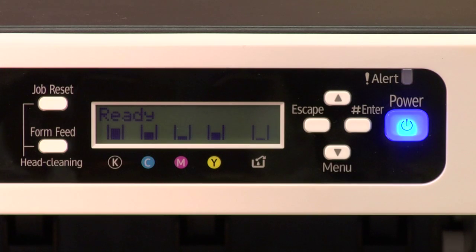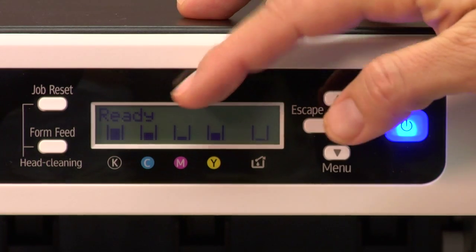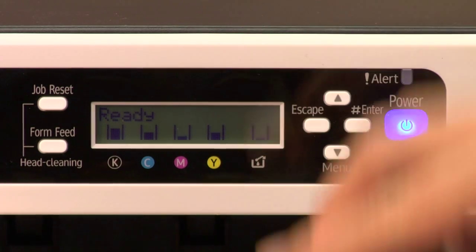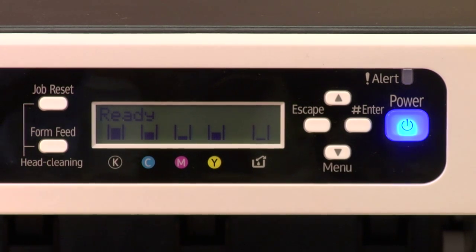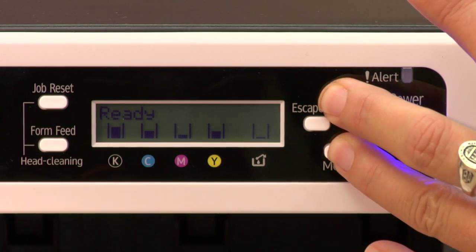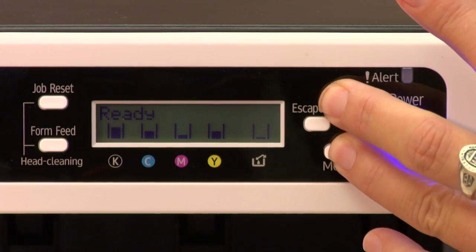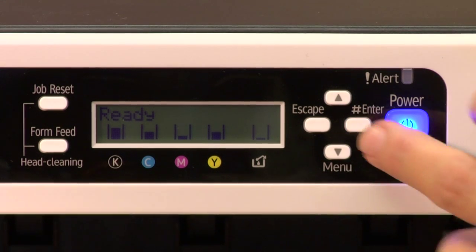This is the LCD panel, and you need to be at a ready state. If you're not at a ready state, press a button — that'll usually bring up the menu so you can see what's going on. You want this to read 'Ready' on the LCD. To get to the service menu, you've got to hold the up and down arrow keys at the same time, count to about 10 to 15, and then let go.